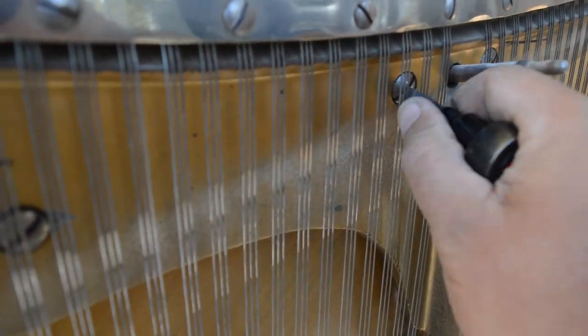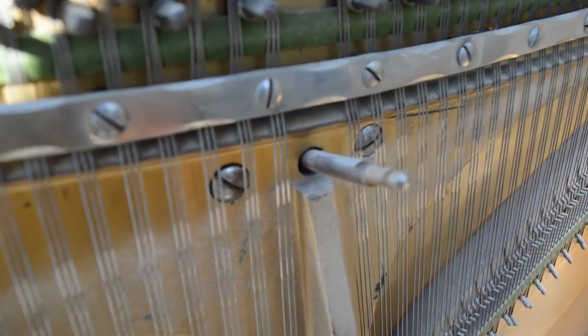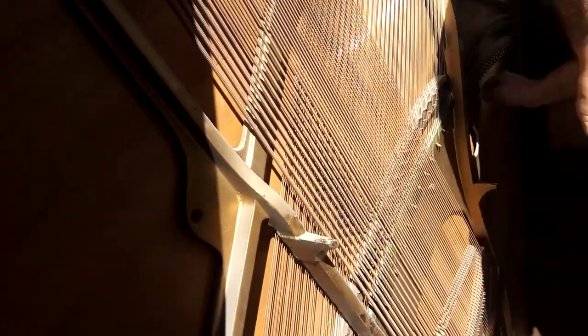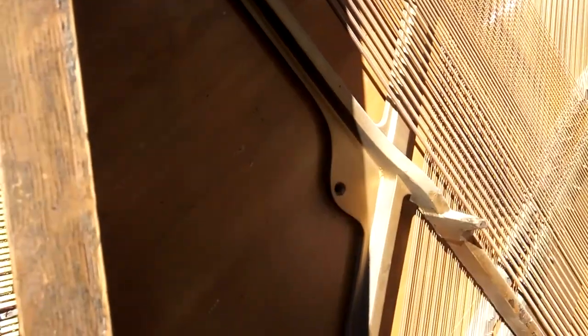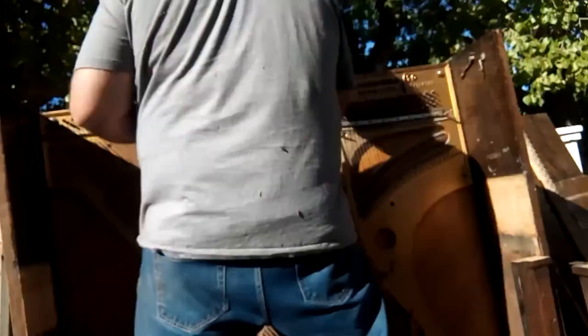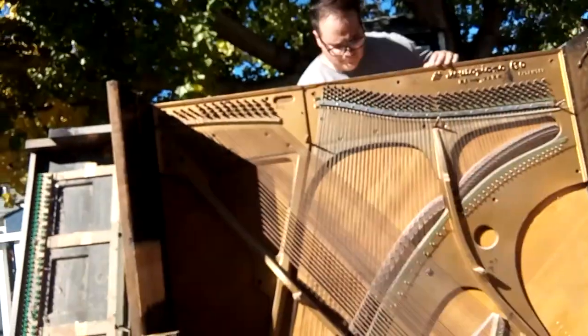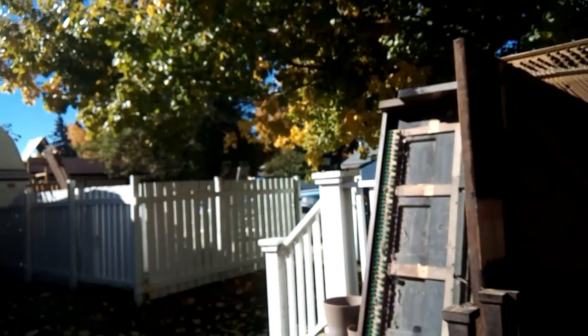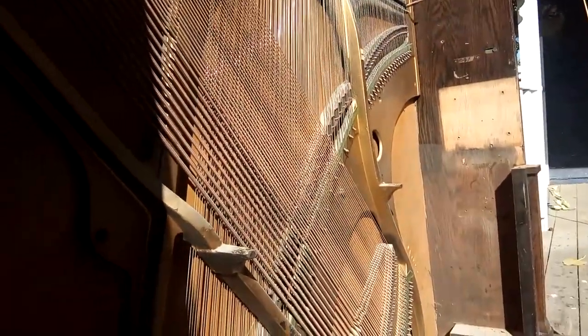Because you have to remove all those strings and all those pegs before you have a chance of getting that board out. So learn from my mistake — the easiest way is to just remove the two sides, and the back comes out with it. The back and the strings all come with it, which is so much easier. It is glued together and I wanted to resist taking any glue apart because you do damage the wood a bit.